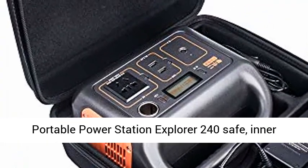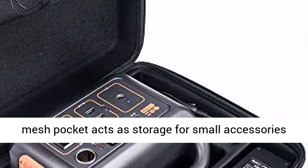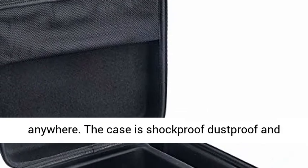The mold helps to keep your Jackery Portable Power Station Explorer 240 safe. The inner mesh pocket acts as storage for small accessories such as power cords, allowing you to easily carry anywhere.